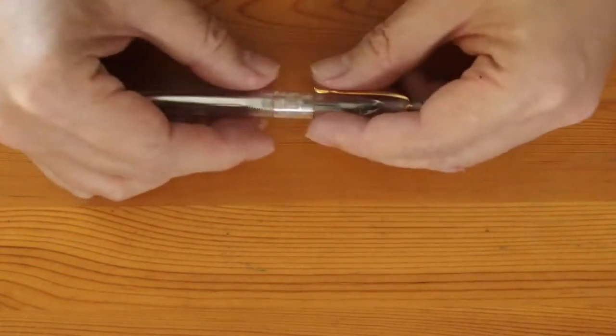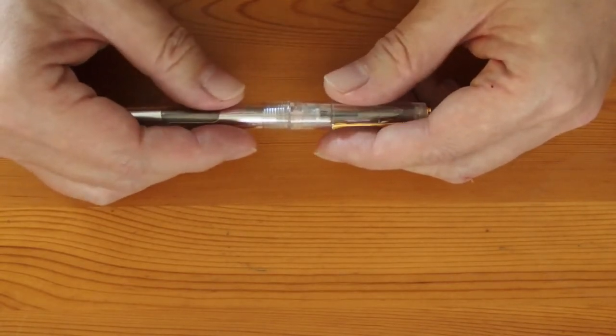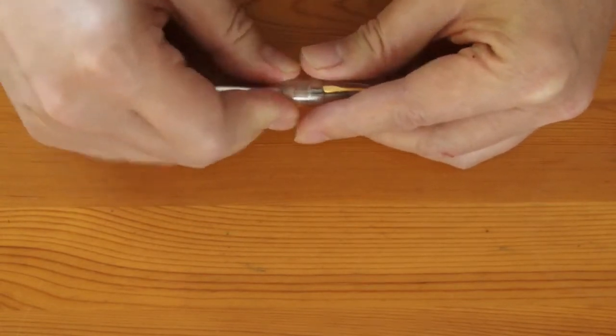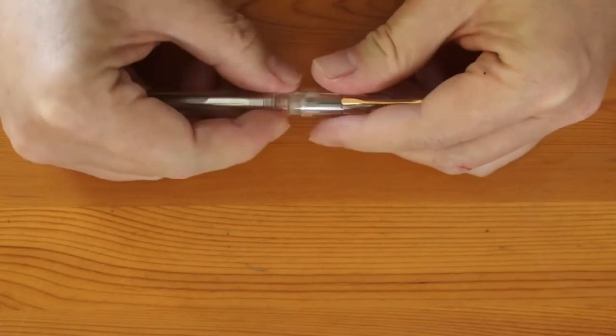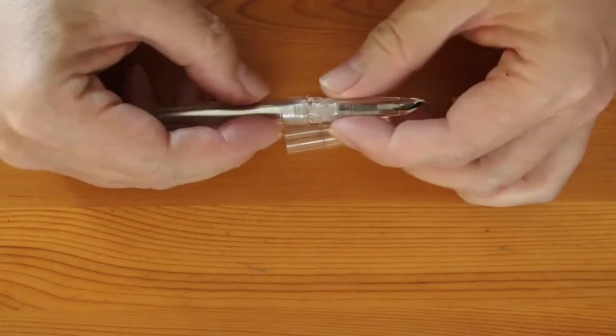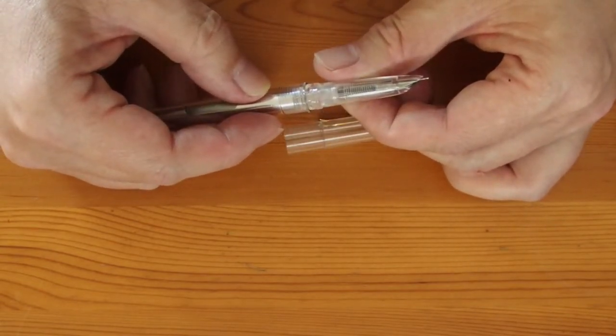Some technically complex pens like the Parker 51 certainly benefit from the see-through treatment. Some examples were indeed made, and they are extremely rare. After all, the design was to make the pen as simple as possible for the user by hiding the complexity inside. I cannot imagine that would be acceptable to the pre-war customers when it was introduced.